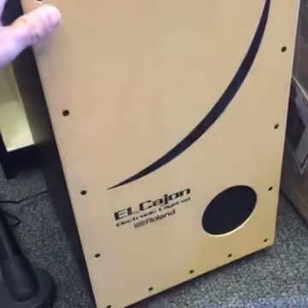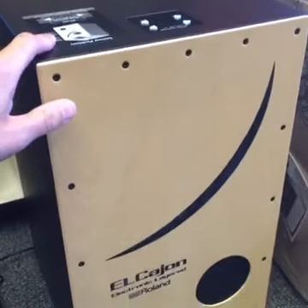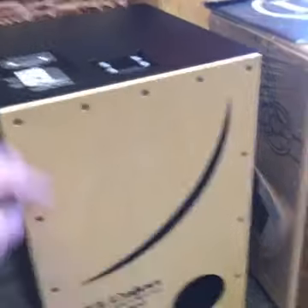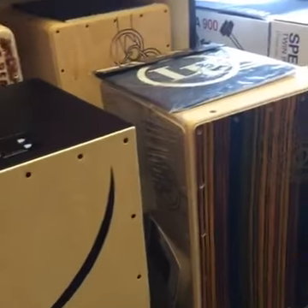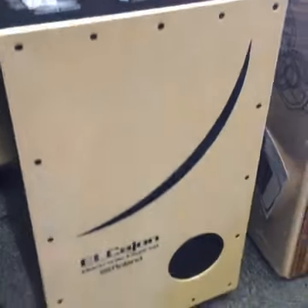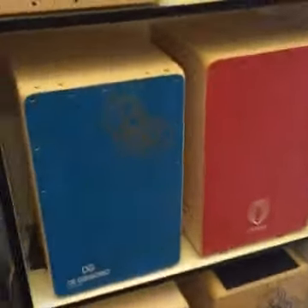The El Cajon cajons are in at long last! We spoke to Mike about this at NAM — you know how new stuff takes so long to come out. We've also been waiting on the DW machine drive chain pedals, but those are still coming. The El Cajon EC10 is lovely — it's got sensors here and here, so when you tap it, it triggers alternative sounds you can adjust from the top. You get a natural cajon sound through a speaker, but it's best to take a line out the back and run it through a PA. Sounds so cool. In stock now, ready to go.